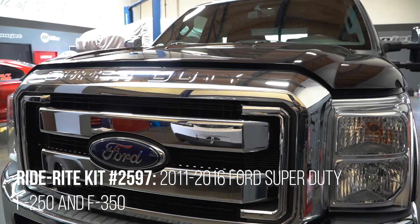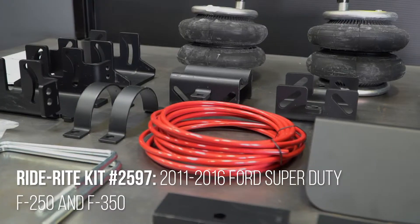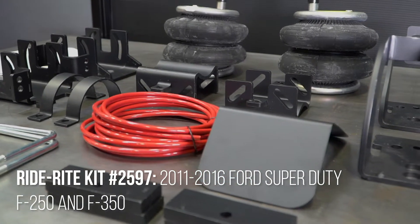Today, we're going to go over the installation of the RideRite Air Helper Springs for the 2011-2016 Ford Super Duty. Check RideRite.com to ensure a correct fit for your vehicle.